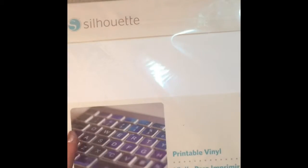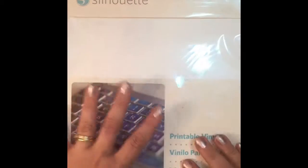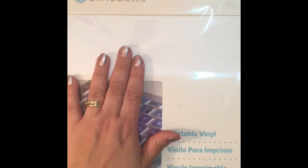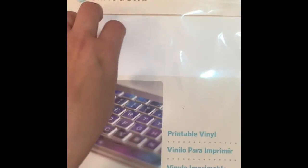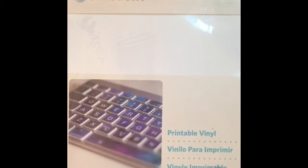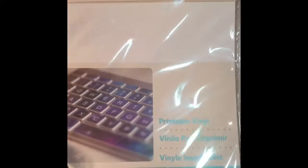The second haul is even smaller. It consists of two more items, including some printable vinyl. I got the printable vinyl to cut out some pet alert tags for your doors and windows. I'm going to put those up in my Pink Poodle Planner shop once I get them done. They're basically an alert to first responders showing how many pets you have — pictures of a dog and a cat with the number underneath, letting them know the animals are inside and how many to look for if you're not there.